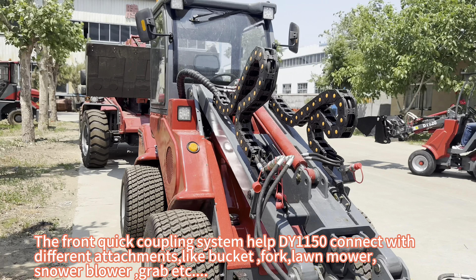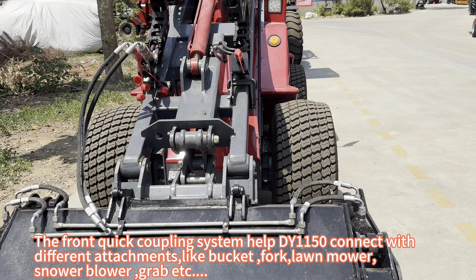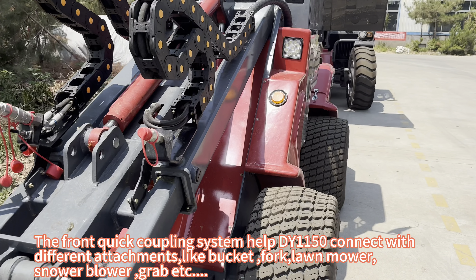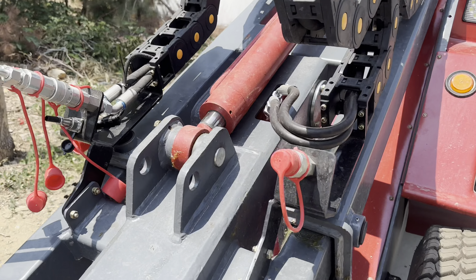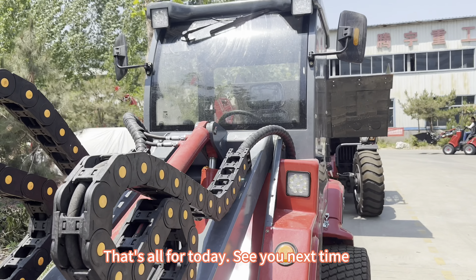The front quick coupling system helps the DY-1150 connect with different attachments, such as a bucket, pallet fork, lawn mower, snow blower, grab, and more. And that's all for today — see you next time.